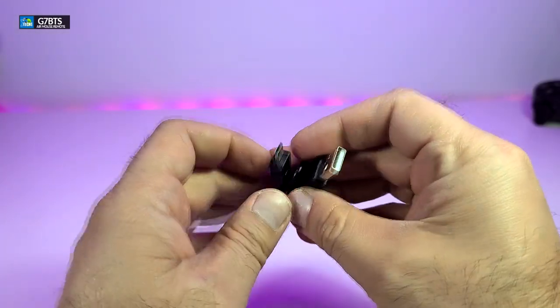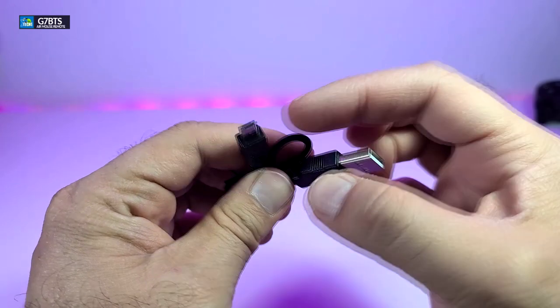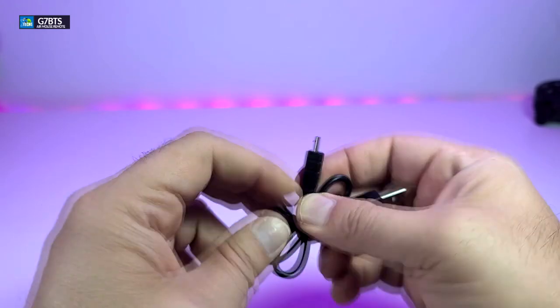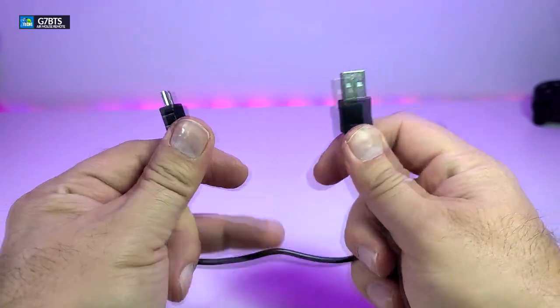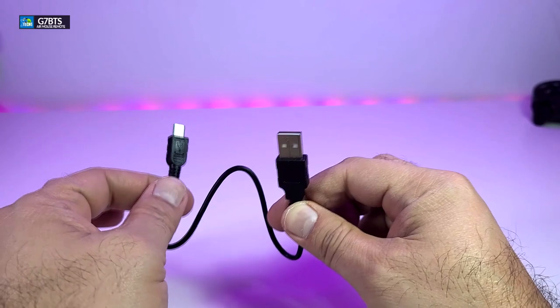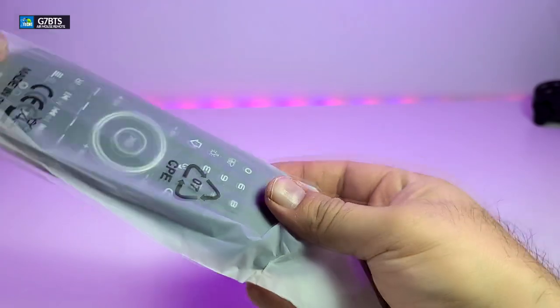The next thing it comes with is a charging wire. One side is USB 2.0 and the other side is micro USB, so this way you're going to be able to charge your remote. I have to mention that the wire itself is not that long — it's pretty short, but you do not need a long wire, so you can connect this to your actual Android box or even at the back of your big screen.